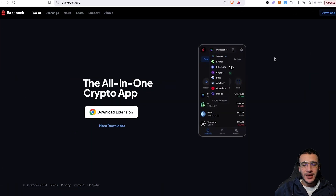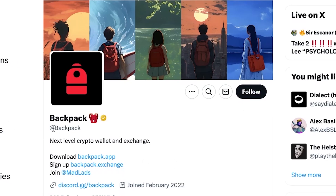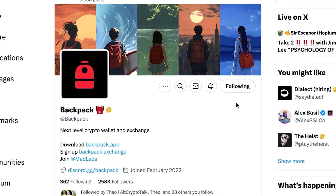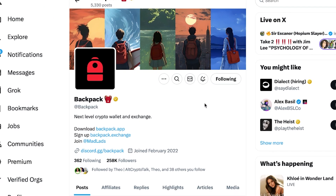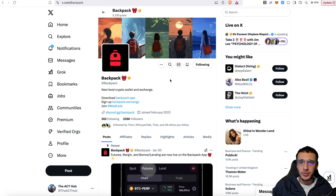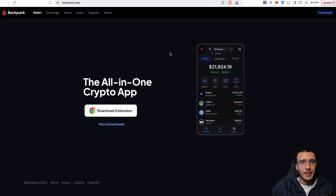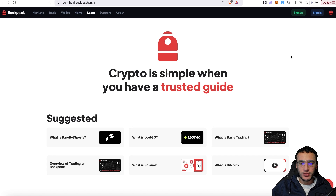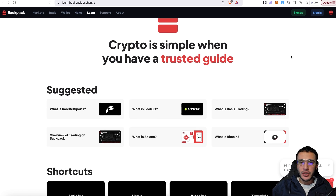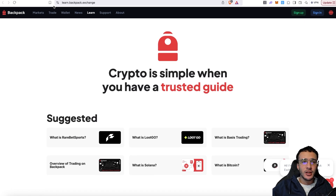We are currently on the Backpack Wallet website, Backpack.app. We've also got their official X page at Backpack — give them a follow and turn on the notification bells. They also have a possibility of an upcoming airdrop, which we'll cover in a future video. The main purpose of this video is to show you how to set up a Backpack Wallet. On the website, you can go into the learn section, which has a complete hub of education covering Backpack, crypto, Bitcoin, Solana, and everything you need to know.